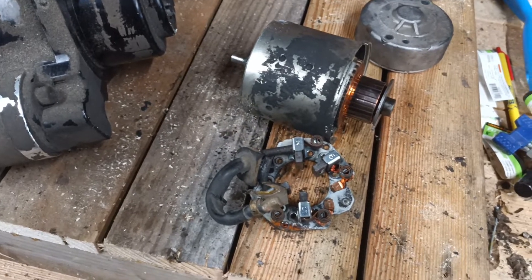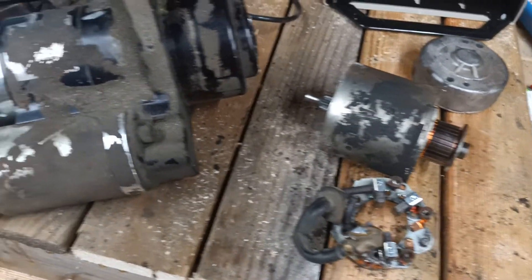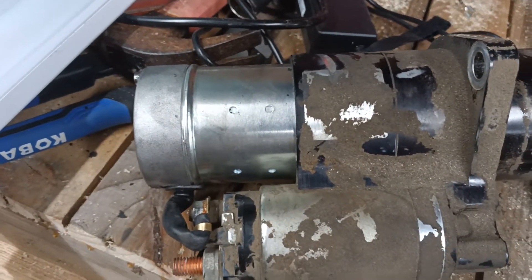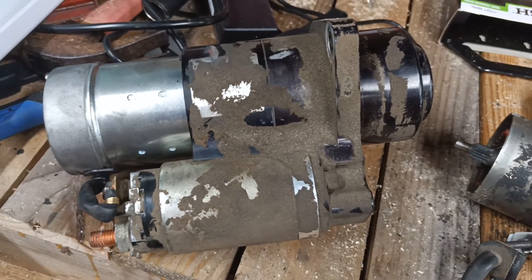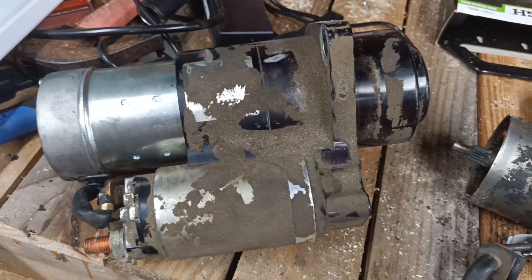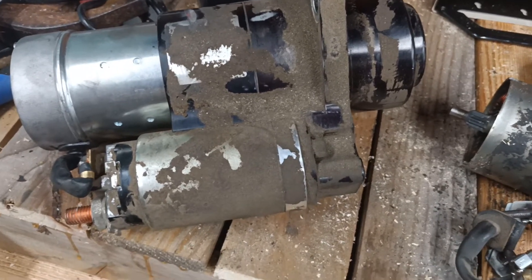I'll order a set of brushes so I can basically rebuild this section if it ever goes out again. I've already got one, so I already know what the problem is. I'll get it all cleaned up and make it nice and shiny — except for my dirty fingerprints. I'm not worried about cleaning it up because it's going back underneath the trike and it'll get dirty from road debris anyway.